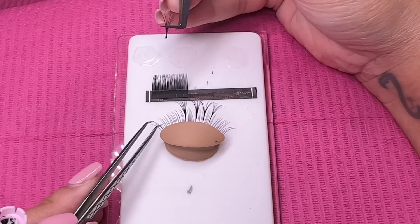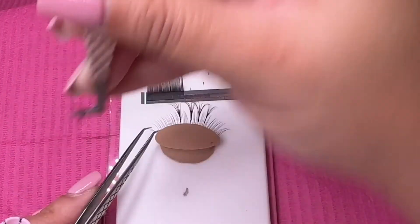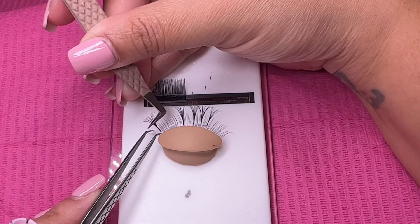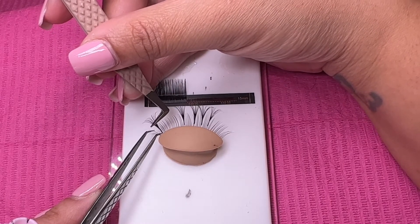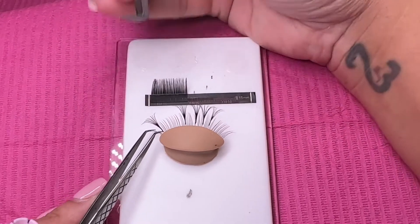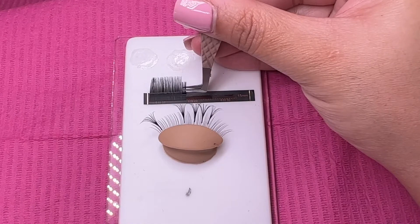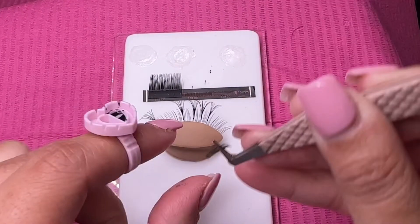Here you're going to see me place an extension at what would be the inner corner of the right eye. When you're in the inner corner of the right eye placing extensions, do you see how I have to come around so that I can angle it in the perfect direction so it flatters the eye? You will have to do this for both inner and outer corners. You'll have to come around that way, and then once you get to the outer corner, you're going to come around the other way.